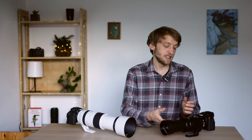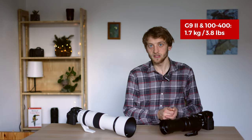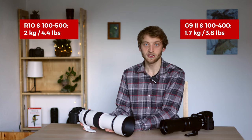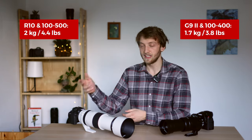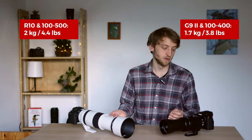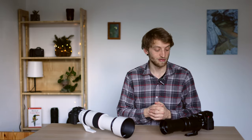The G9 Mark II with the 100-400 weighs around 1.7 kilograms — that's with the SD card, battery, and tripod foot included. The R10 with the 100-500 is a bit heavier, around 300 grams more, coming in at 2 kilograms, also with tripod foot, SD card, and battery. For both systems, if you want to be lighter and more compact, you can remove the tripod foot or even the whole tripod collar on the RF 100-500.